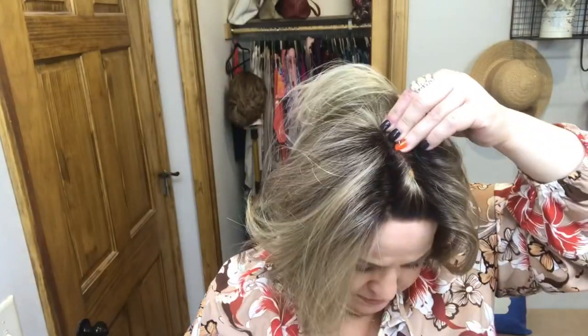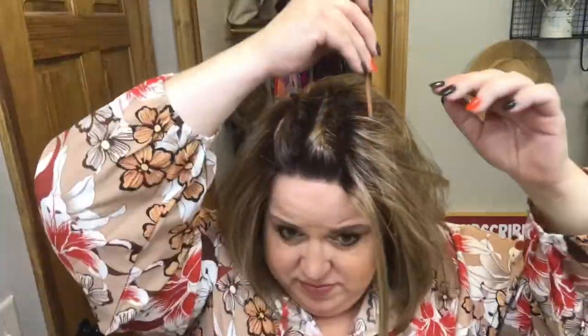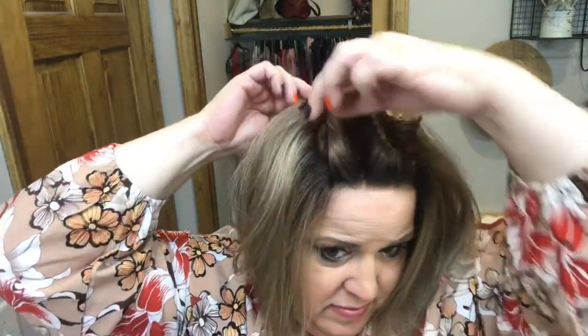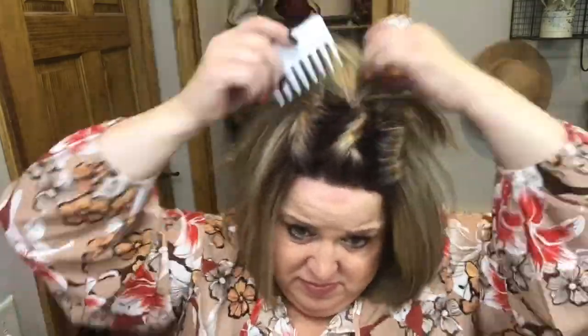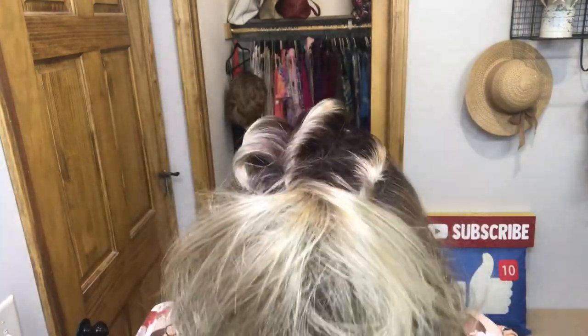Here I'm going to section the hair and start doing some twists on top, securing with a bobby pin. Then I'll do another section, twisting the hair in the opposite direction and securing with a bobby pin. I'll do one more twist on the other side, again in the opposite direction, and secure. Then I loosen up those twists and fluff up the hair behind them. I like things messy — it really accentuates the highlights in this color!